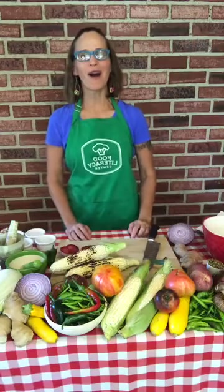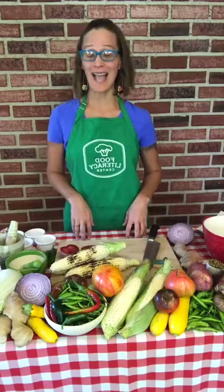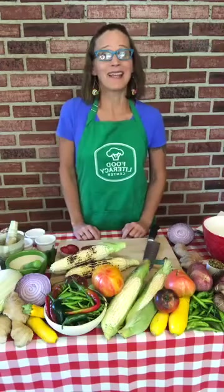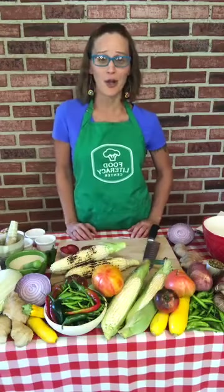Happy Food Literacy Month and welcome to our recipe for the day. We are making a spiced corn and plum prana salad. It is so delicious, using the best of the fruits and vegetables that transition us from summer into fall. Here in California we have so much that is ripe right now and so much that is delicious, so I hope that you'll enjoy this recipe.